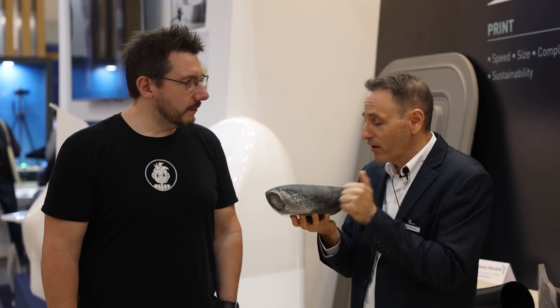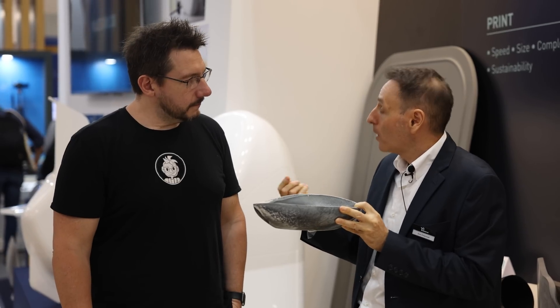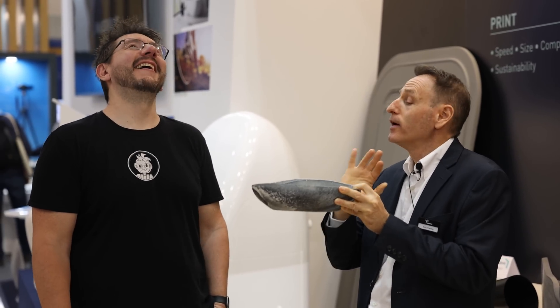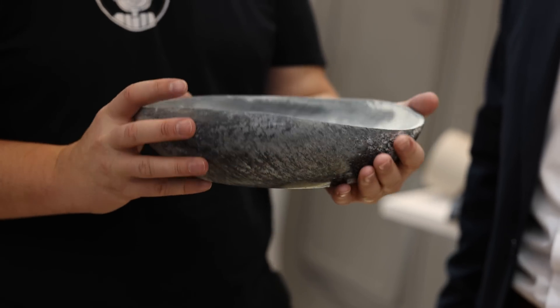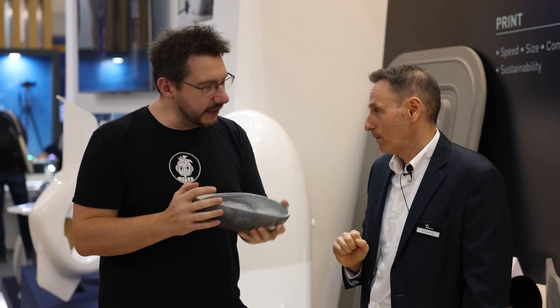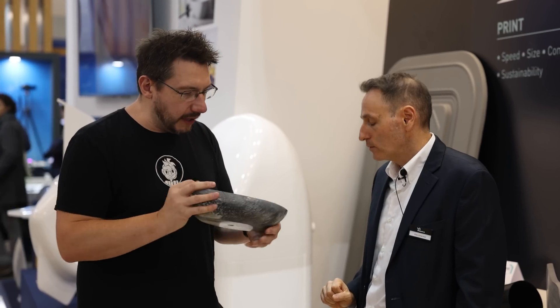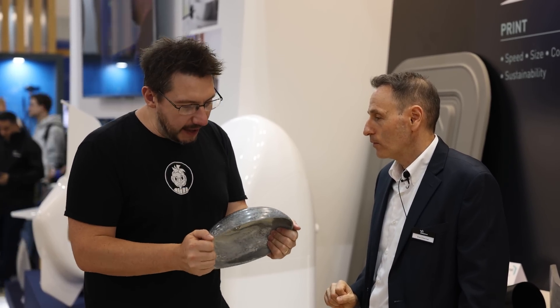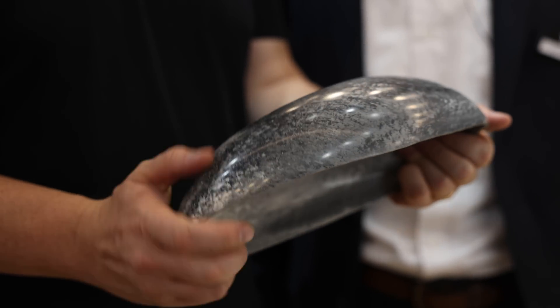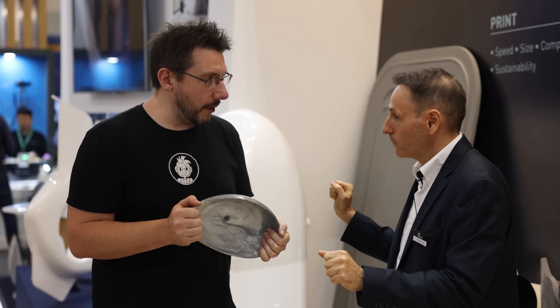We can take marble stone powder and in the same concept cast it inside our shell. This is stone, this is marble stone — it's cold like stone, it is stone. It has an organic feel to it, it looks like stone. And imagine the additional materials we can bring in the future — anything we can powder, we can print with. This is going to change some things.